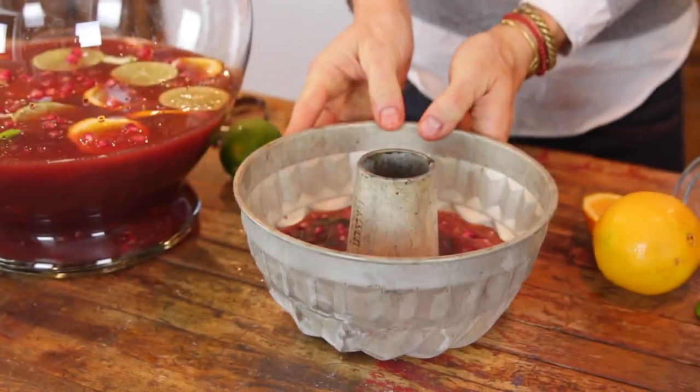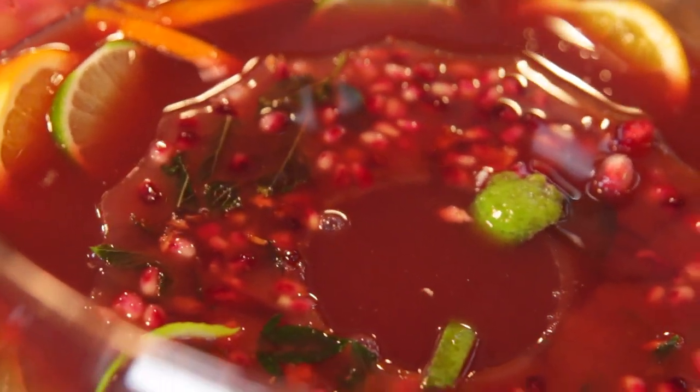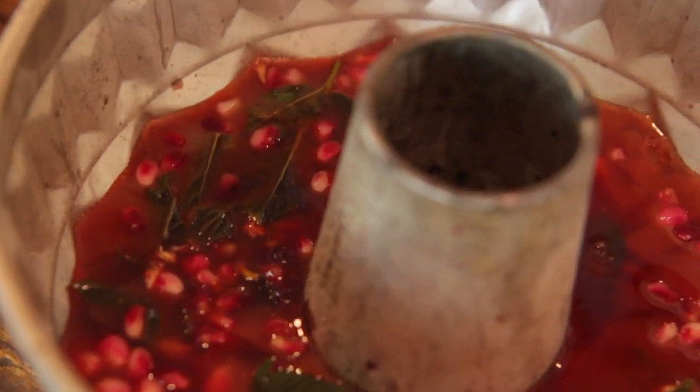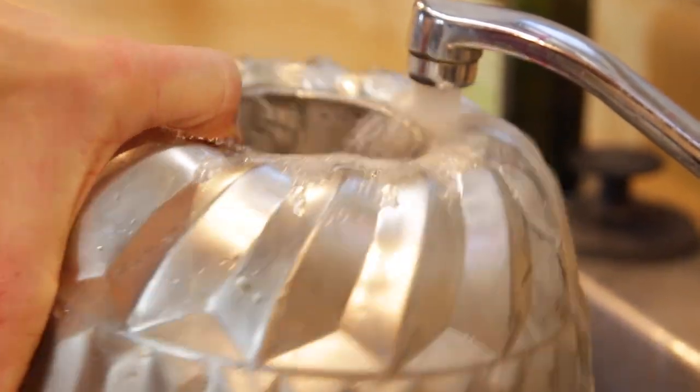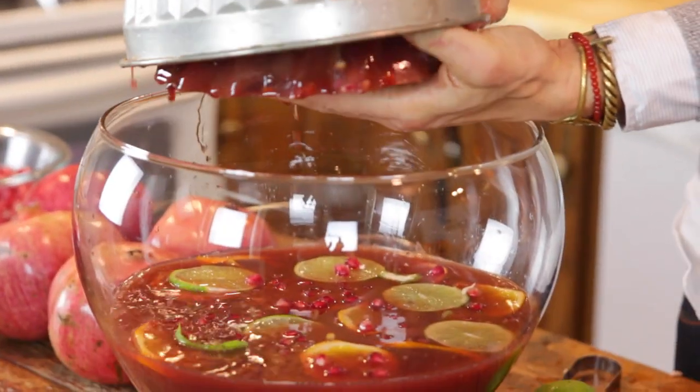I love to have a prepared ice mold or ice ring for my punch. I don't like to just throw in normal water ice cubes because they water down the punch, and that's no good. A punch ring looks so beautiful. All I did was take a bundt pan — a decorative one, of course — put in some pomegranate seeds in the bottom, a few mint leaves, and then threw in some pomegranate juice and orange juice, and then threw that in the freezer. That way, when you put this prepared ice mold into your punch, it's not going to water it down but just keep flavoring it. To unmold it, I just run it under hot water, then pop it right out and put it in the punch.